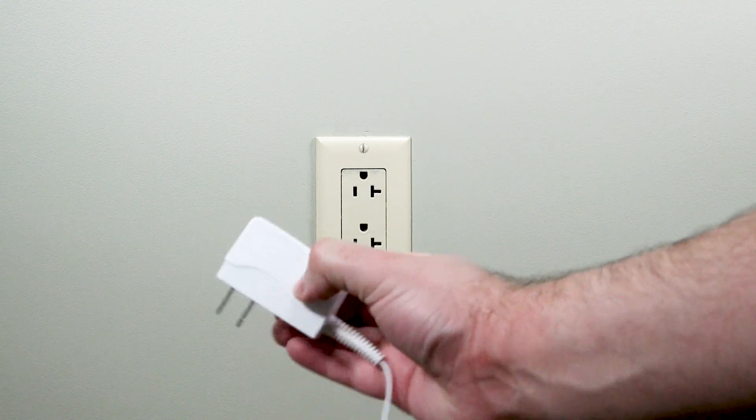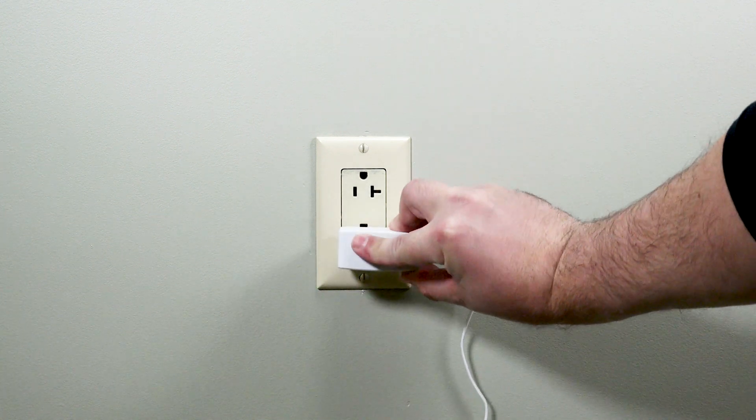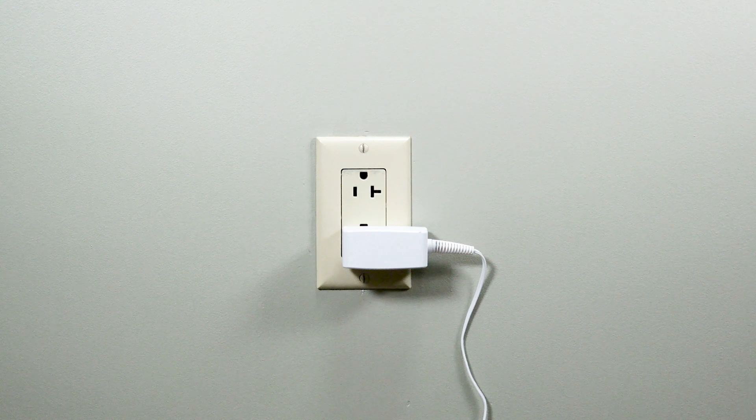Once you know where your Cell Bounce unit will reside, plug the Cell Bounce power cable directly into a non-switchable outlet. You should not use an extension cord or power strip.